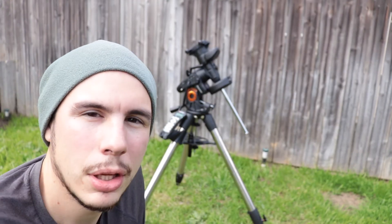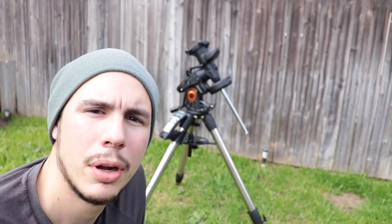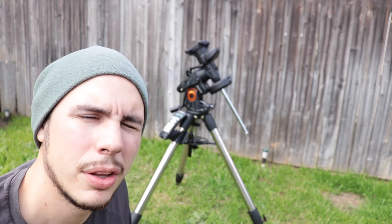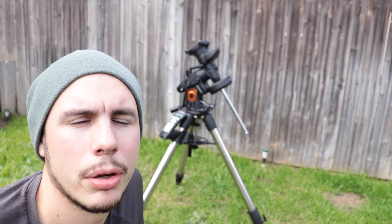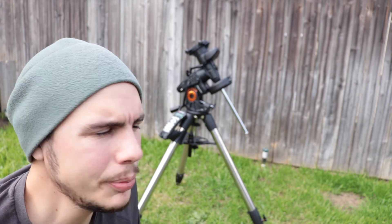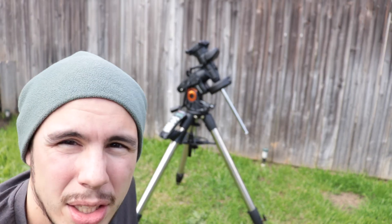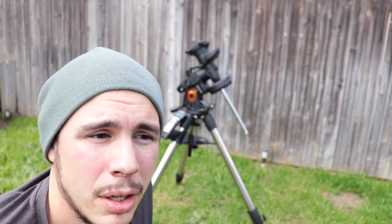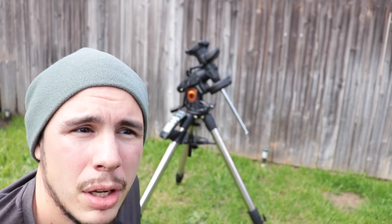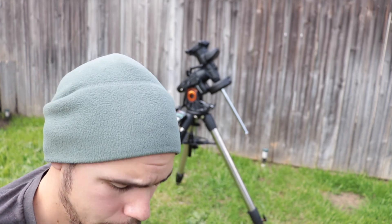So if you can get good at that, you don't need a polar scope. Other than that, I would recommend buying a polar scope, which this mount does not come equipped with, so that's an option you have to buy separately. I got this mount through High Point Scientific, so I want to thank them for that. The battery pack I got off Amazon, and the polar scope came from High Point Scientific.